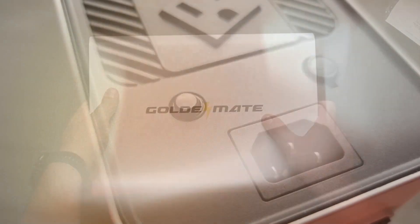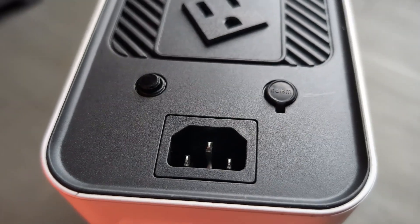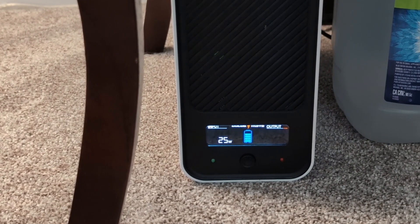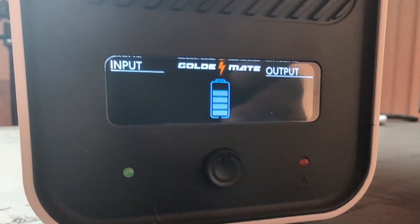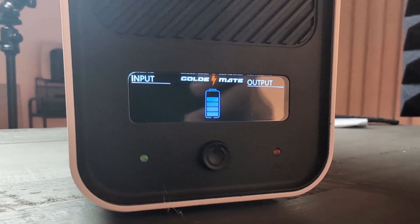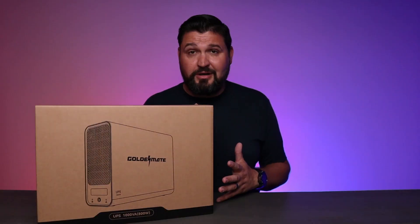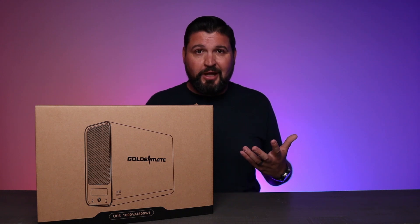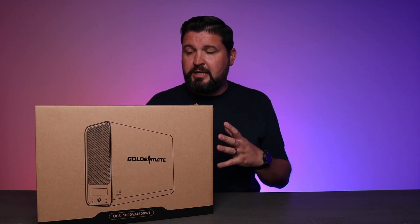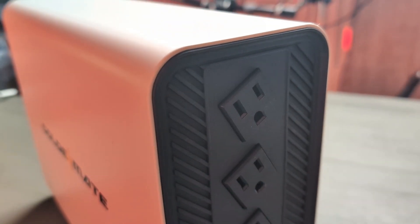On top of that, this thing has four outlets and an LCD screen that's actually readable and easy to use. For those of you that have been squinting at tiny UPS screens for a long time, this is going to be really nice. It's a nice big screen, very clear to read, nice modern look — really nice especially if it's in your living room, office, or sitting next to your nightstand. It's not going to look like a big, huge piece of machinery. It's actually really pretty and nice looking.